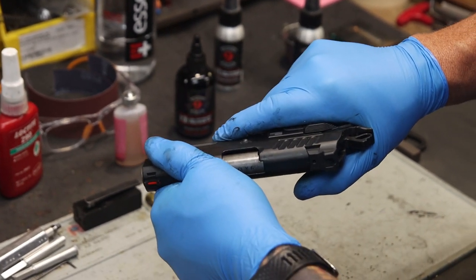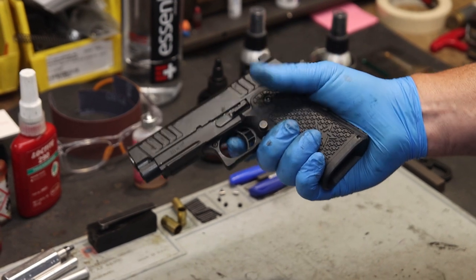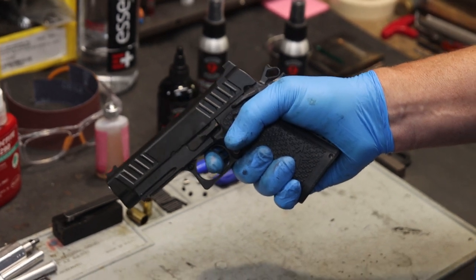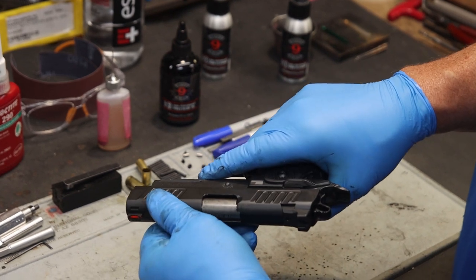Perform a functions check. Pull back on the slide three times, place the weapon on safe, and attempt to squeeze the trigger — the weapon should not fire. Remove the safety, squeeze the trigger while pointing the firearm in a safe direction, and the hammer should fall.